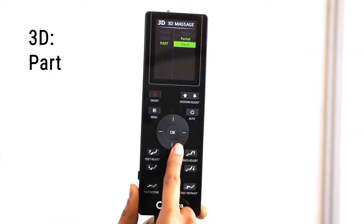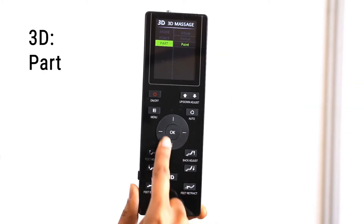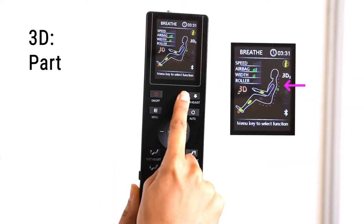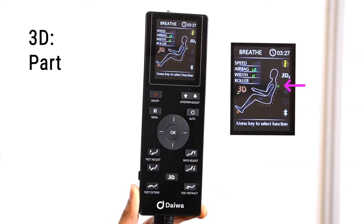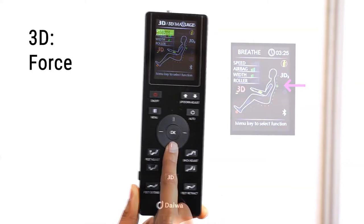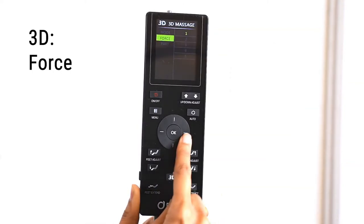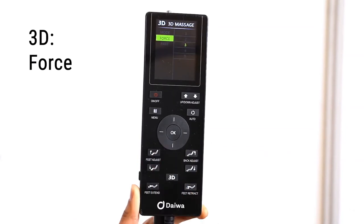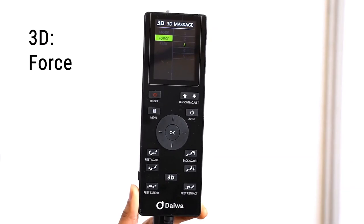When you want to isolate just one point on your back, select the Point option and use the Up, Down, Adjust buttons to adjust the roller's location. In the Force menu, you can control the strength of the 3D rollers when in any regular automatic massage mode or in a manual massage mode. You can choose from 5 levels of Force.